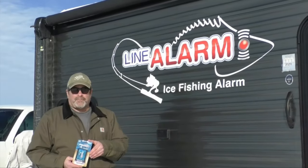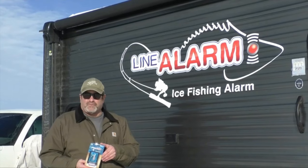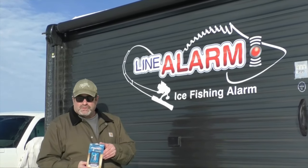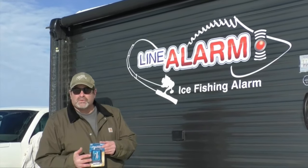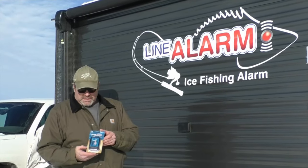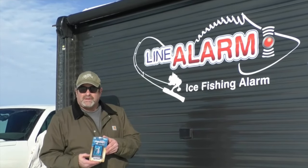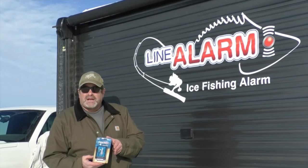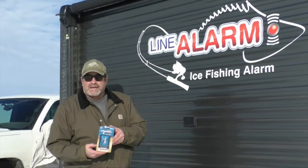This is Tony with Line Alarm. We are up around Mille Lacs with the great Warriors get-together — beautiful day out here. I am going to introduce you to my new Line Alarms. It all comes packaged up with a holder, batteries, and screws — you buy the whole thing and it is all ready to go. Instead of using a rattle reel, we use this with a fishing pole. It's got great sensitivity, a bright LED light, and an 80-decibel buzzer, so at night you are going to know exactly which one it is.